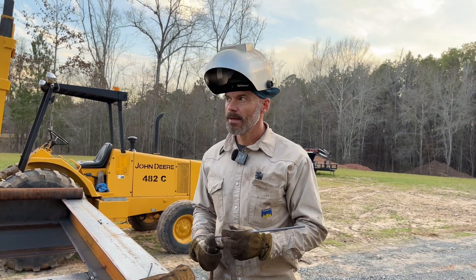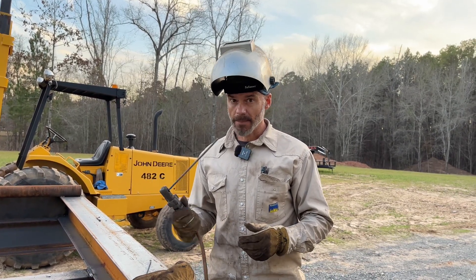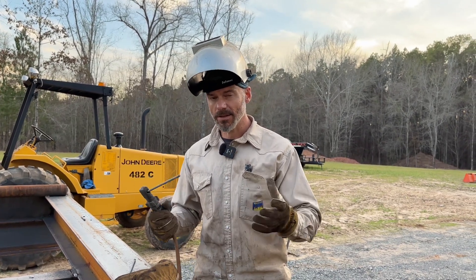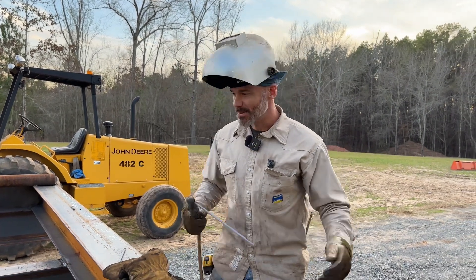You want to weld small with a big rod — that's how you can go fast. We've put down some serious work today because I was using big welding rods. I think you'll really like it. That is probably my most favorite welding rod. Check this out.